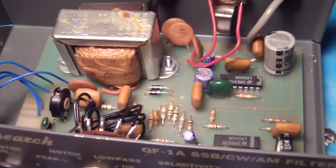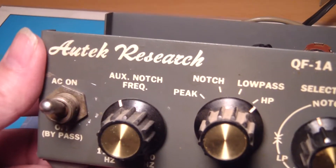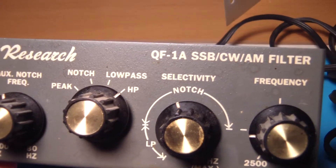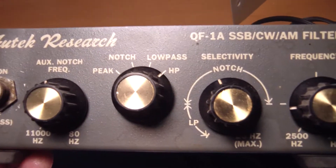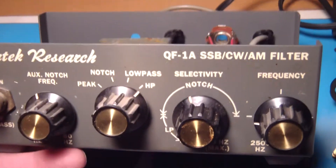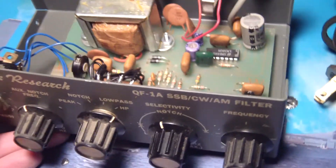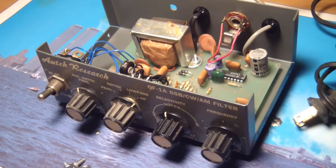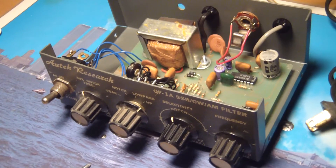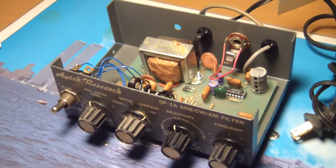Anyway, that is my little inspection on this Tech Research SSB/CW/AM filter. My intentions are to use it just on SSB — no CW here unfortunately, so I won't be able to give you any reports on that. There you have it — thanks for stopping by, see ya.